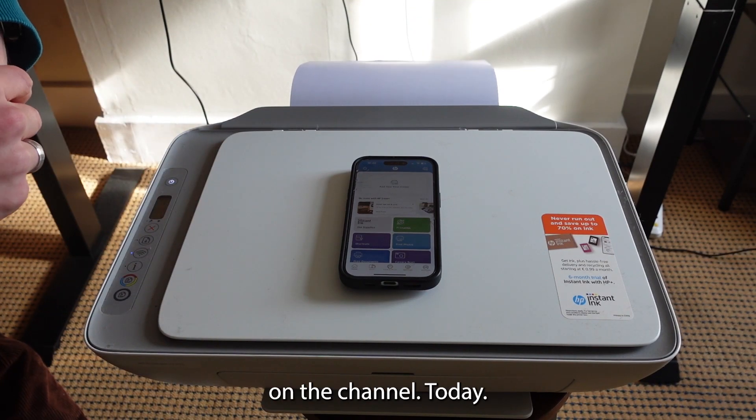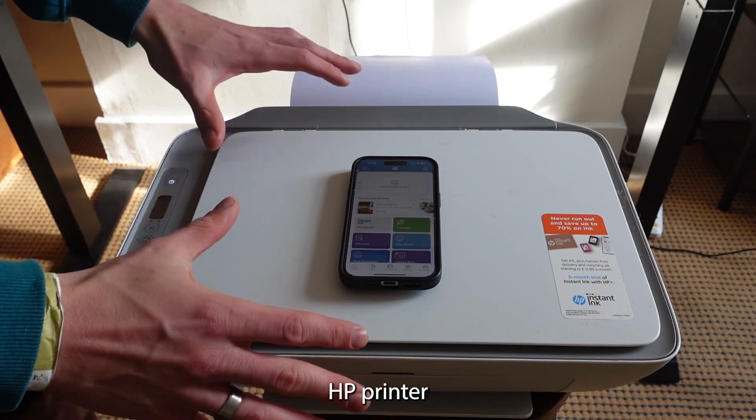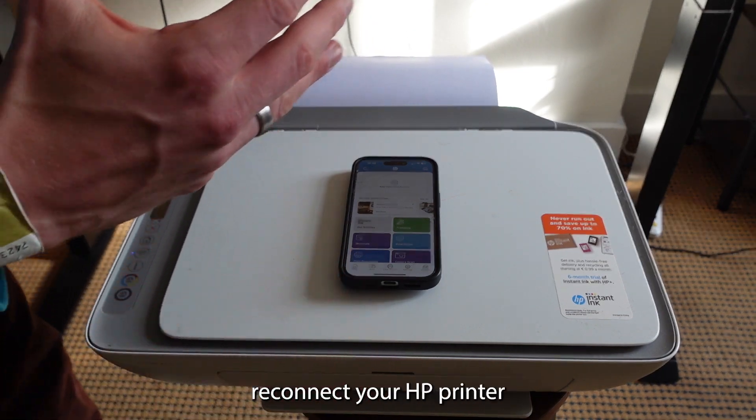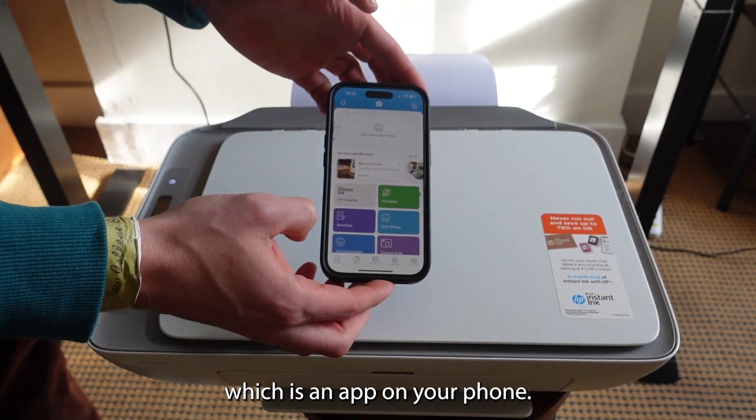Hey everyone and welcome back to a brand new video on the channel. Today I'm going to be showing you how you can set up your brand new HP printer, or how you can reconnect your HP printer to a different Wi-Fi network and print via HP Smart, which is an app on your phone.